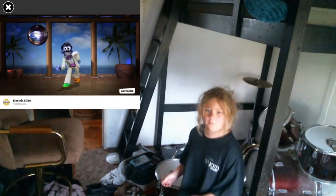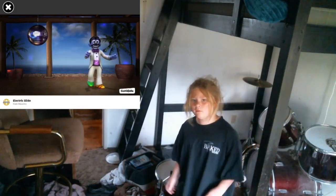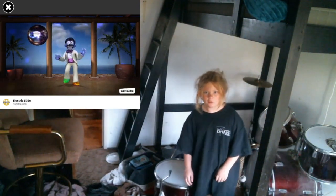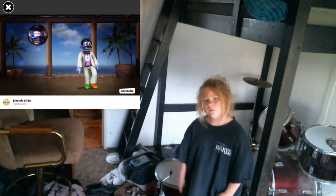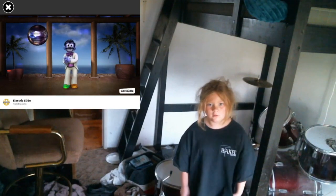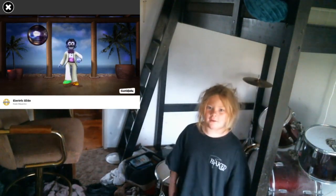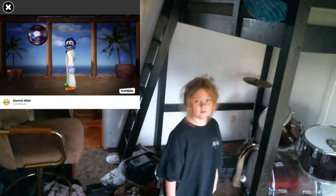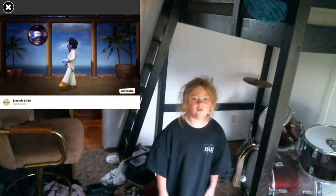Here, there, and everywhere. She's got to move. It's shocking. Now grapevine, two, three, four. Other side, two, three, four. And back, two, three, four. And front. And back. And front. Now turn. Grapevine. Get funky now. Now turn. Grapevine.